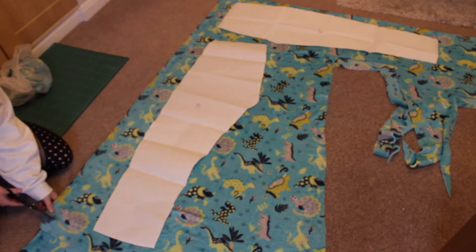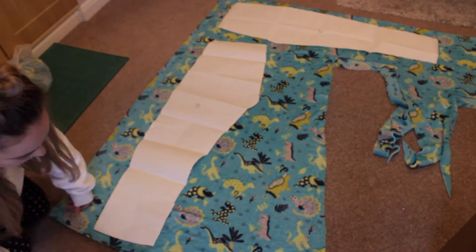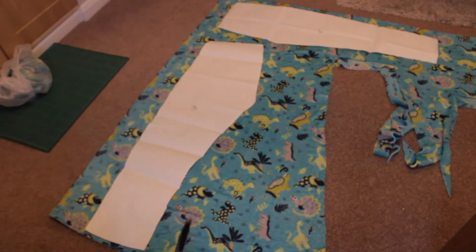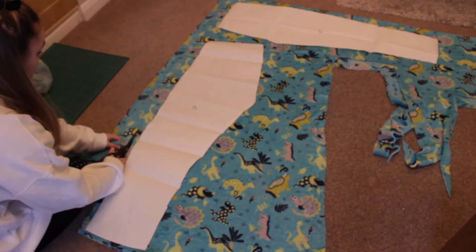So I'm going to go through how I made those — I really hope you enjoy this video. As you can see here, what I'm doing is just cutting around the pattern that I had made. Originally I made this pattern from a pair of trousers that I owned, so I'm just cutting around those.